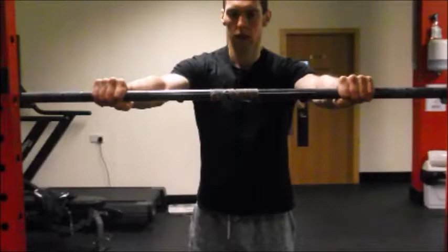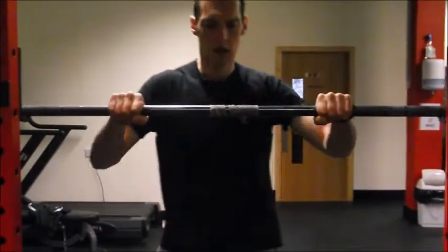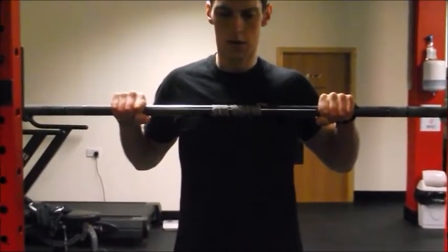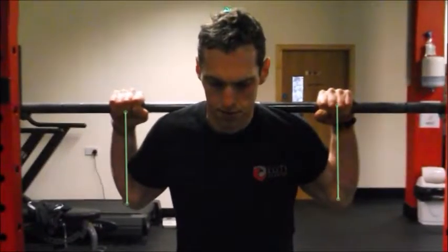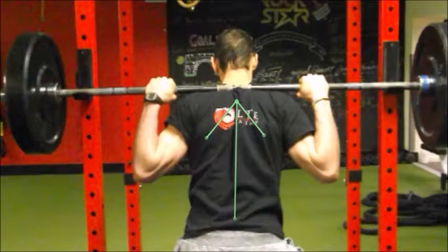If someone has an issue in terms of shoulder, elbow, or wrist comfort, generally that is going to be driven by some sort of thoracic spine mobility issue stemming downstream into the arm. Personally, I like to grab the bar fairly close, as you can see here. What we are looking to achieve is a tight upper back where the elbows and wrists are as aligned with each other as possible, with the key thing being getting those elbows down under the bar, as you can see in this upper back shot.